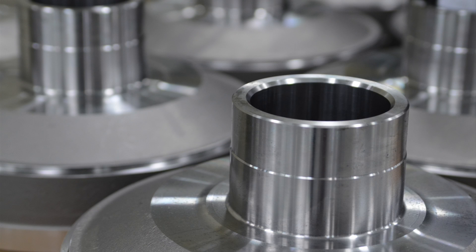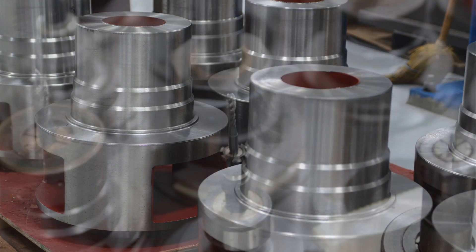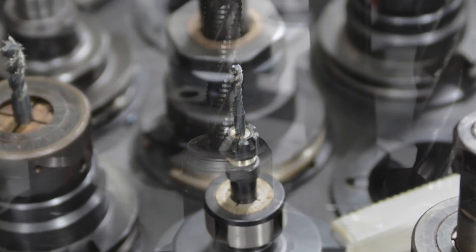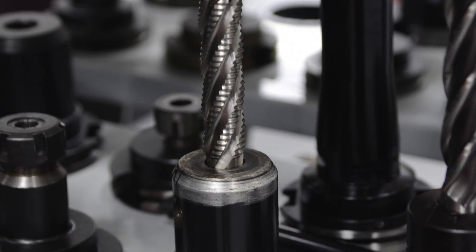We had a part, three or four stainless. We were cutting that part very slowly — it was eating our inserts up. We changed to solid carbide tooling, four flute end mill, used the peel mill, and tool life went up unbelievable, about ten times.